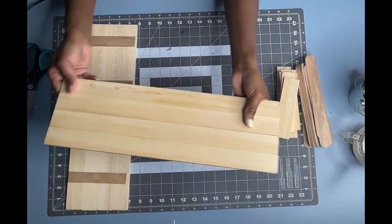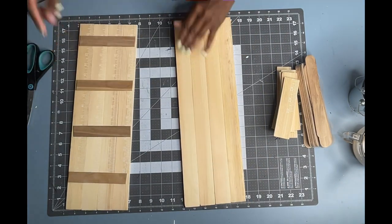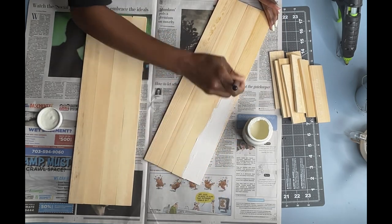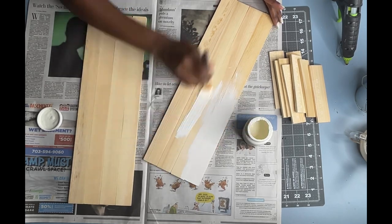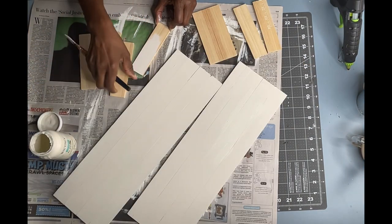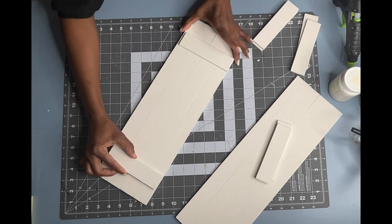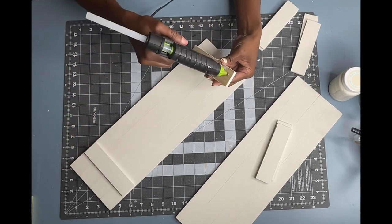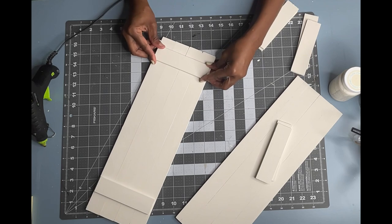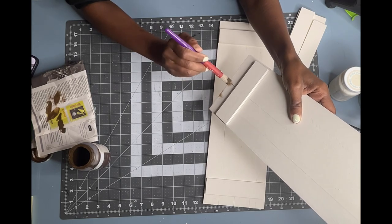As you can see here, the craft sticks and the glue really hold the paint sticks together. I will be using my Waverly chalk paint color plaster and painting the front and the back of my paint sticks, and also painting my eight small pieces. Now that all of the pieces have dried, I will begin gluing everything together. I am going to glue one of the four-inch pieces to the bottom and one to the top, and then dress it a little by going around the edges using my chippy brush and my antique wax.